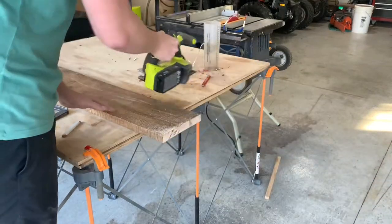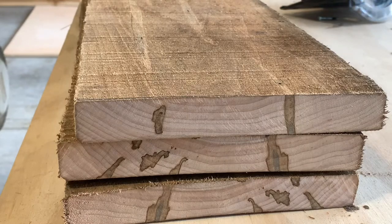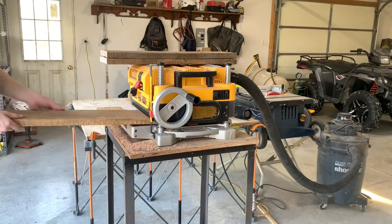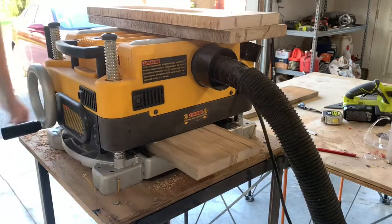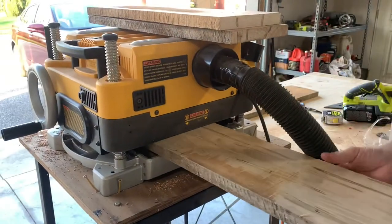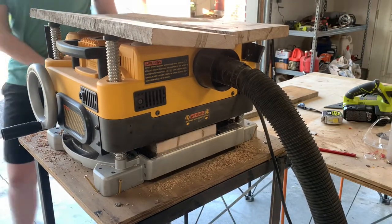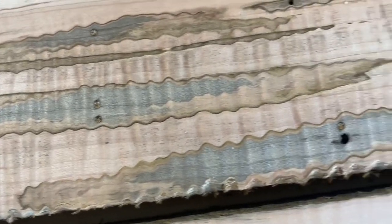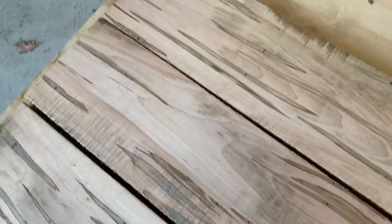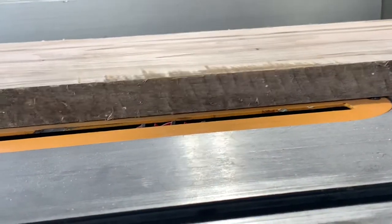Here you can already start to see the pattern that we're after — those gray and brown splotches. For those of you that don't know, they actually are from ambrosia beetles. After the maple tree dies they go and invade the wood and cause those distresses. I'm planing these boards down just trying to get them flat, but you can see there's actually some curly maple in this lumber, which is a shame because it'll be the end grain so you won't actually see it.